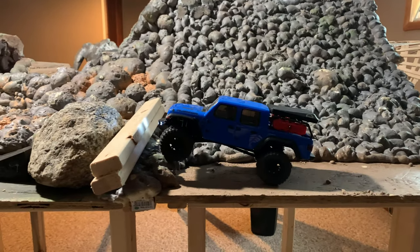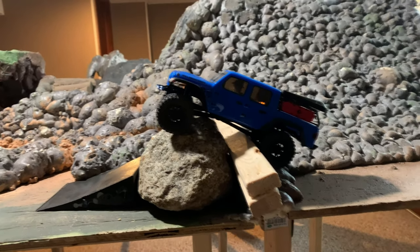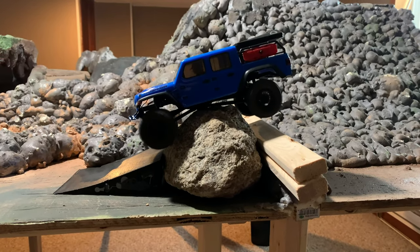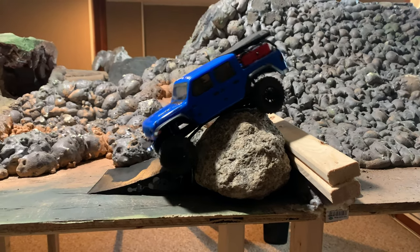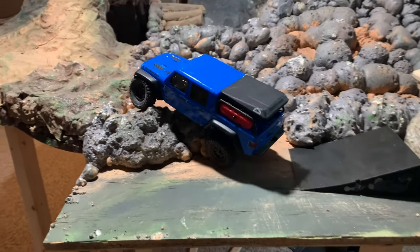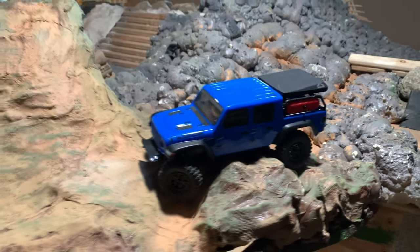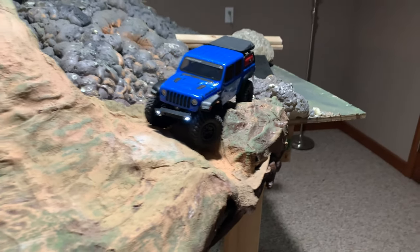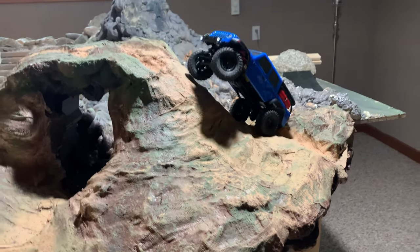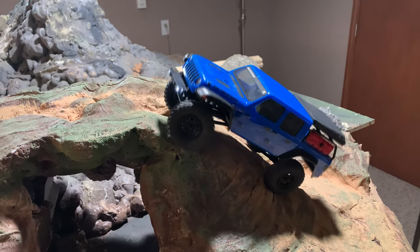Okay, we've taken a mulligan on this section, we're gonna try this again. Got the low-speed control but we're gonna need to bump it over. There we go. The one thing I've noticed is that despite the longer wheelbase being a lot easier to high-center, the new speed control has much more low-end torque. It seems to deliver the torque a lot faster, so if you need to hop over something, we can. We're gonna make that.